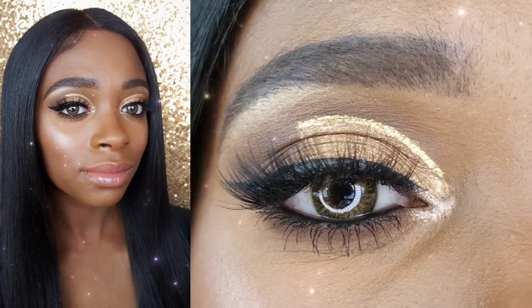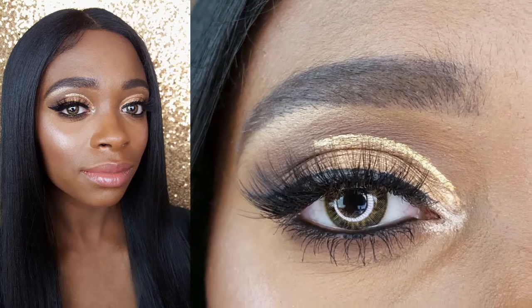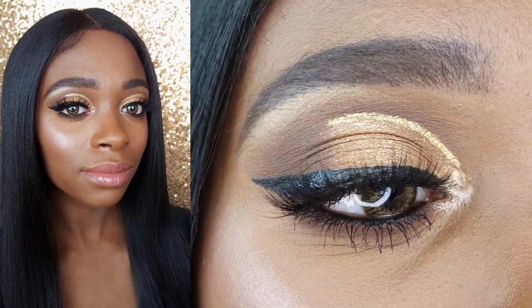Hey loves! In today's video, I will be showing you how I created this easy gold cut crease holiday makeup look using some new products that I picked up from LA Colors.